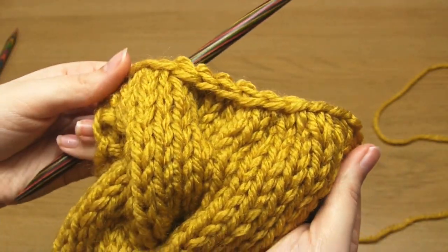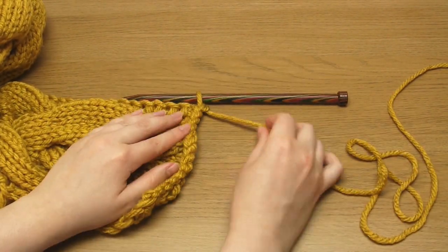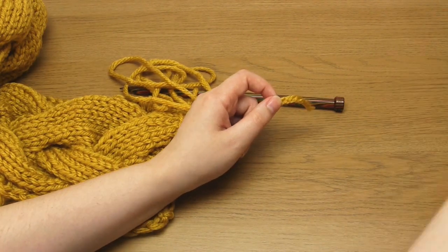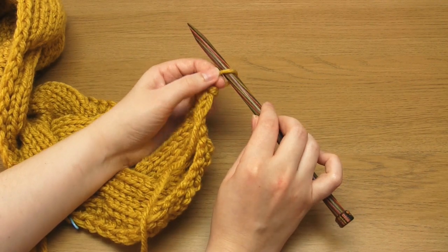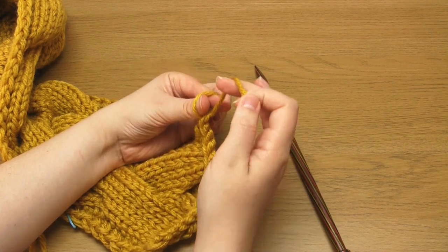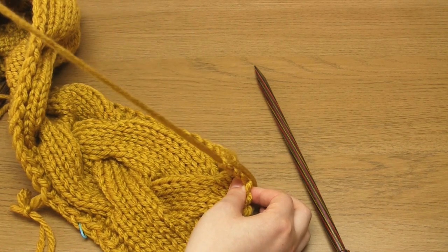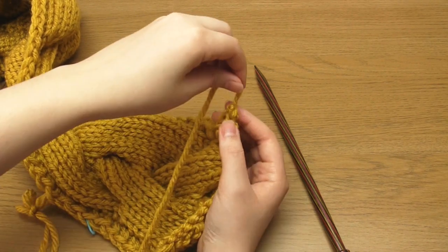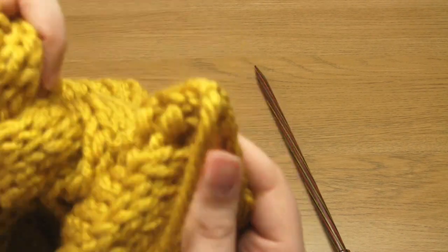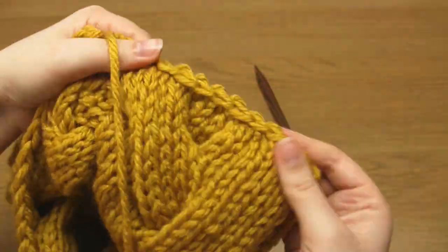Then cut the working yarn to leave yourself with about 8 to 12 inches of yarn tail. I'm leaving myself a much longer yarn tail just because I'm going to be using it to sew the ends of the scarf together. Take that tail through the last stitch and tighten before weaving in the end of that yarn. And that's it — that's how you bind off cables. I really hope this has been useful to you, and thank you very much for watching.